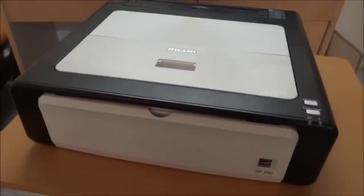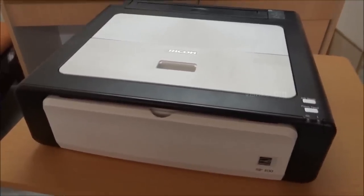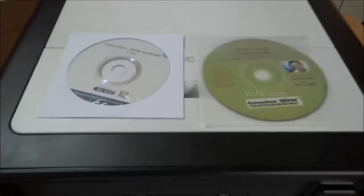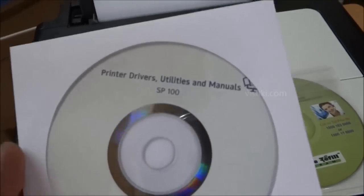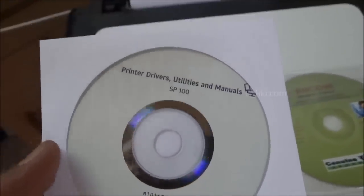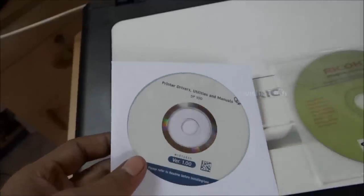So that's the printer. I'll switch off the camera now and be back after connecting the printer to the PC. I just completed installing the printer. We have two CDs supplied in the box. The first CD is the printer driver CD, which needs to be installed first. Do not connect the printer unless it asks you to do so. Just insert the CD and follow the instructions — it is very simple.